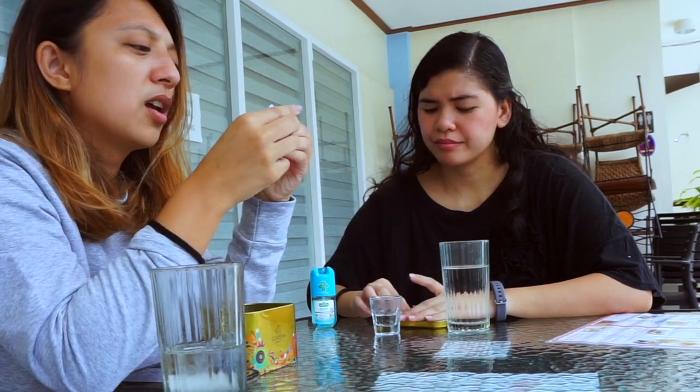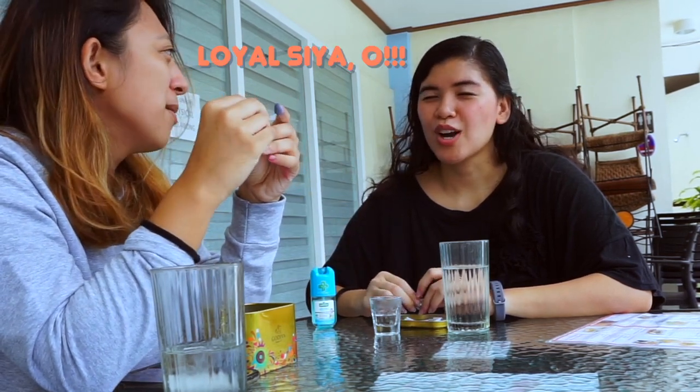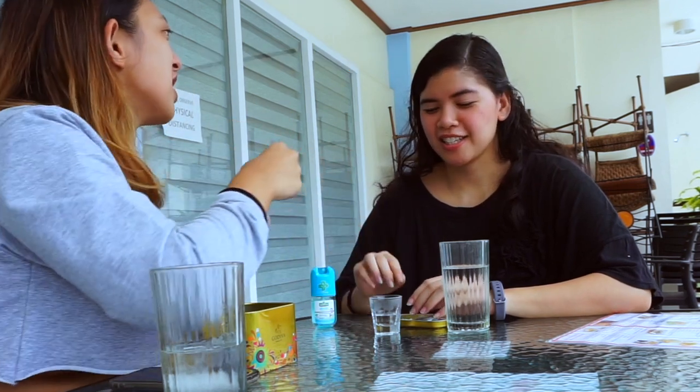Shopee or Lazada? Shopee. Bea or Sel? Shopee — I've answered this before and said Sel, but I love Bea too. Bea chose me so Sel. Shopee or mayaman? Mayaman!